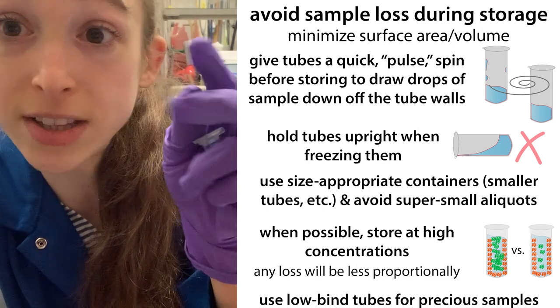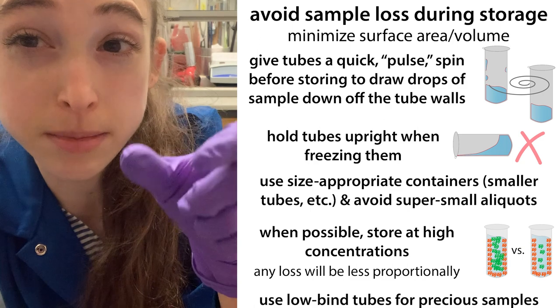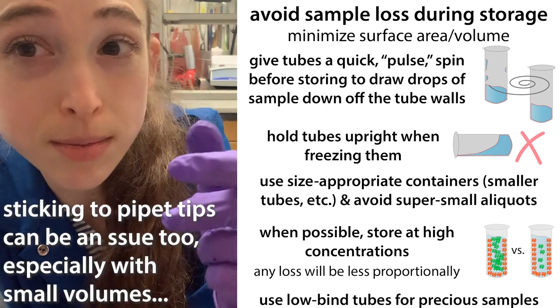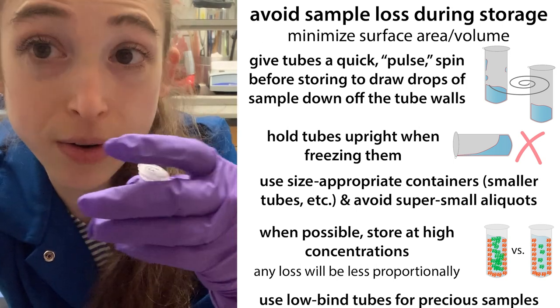It's great to store aliquots as single-use servings so you don't have to freeze-thaw things many times. But if your aliquots are too small, not only is the pipetting potentially unreliable, but you're also going to have some loss due to sticking and due to evaporation. So try to avoid really tiny volumes for your aliquots.